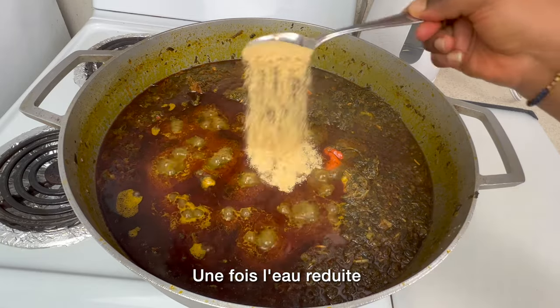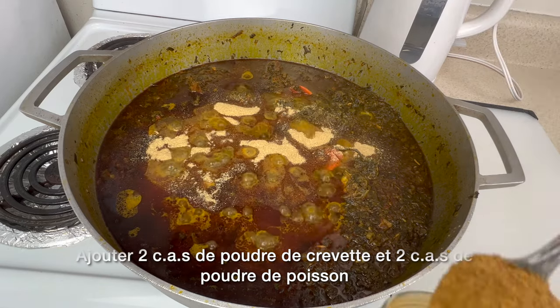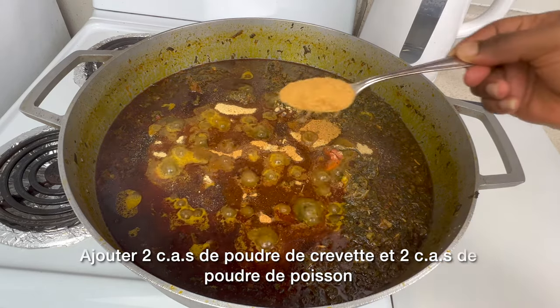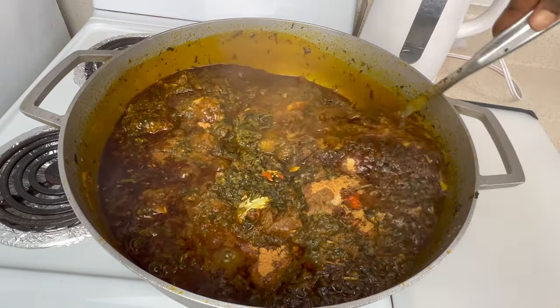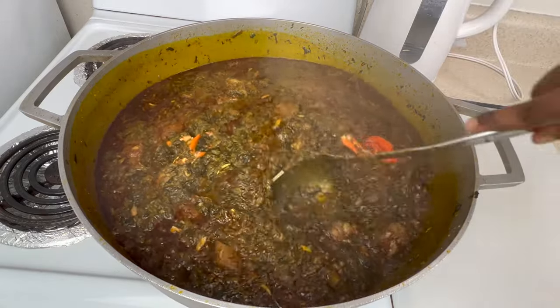Now we're going to add shrimp powder — about two tablespoons — and then two tablespoons of fish powder. I love adding these powders to the stew; it tastes really good with them.